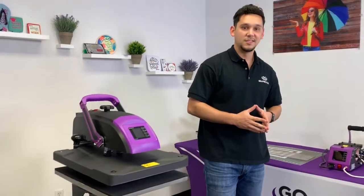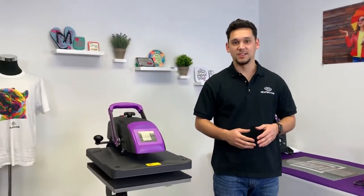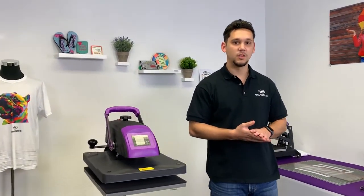If you have any questions or would like more information, you can contact us at sales@graphicsone.com or visit us online at graphicsone.com. Thank you for watching and we'll see you next time.